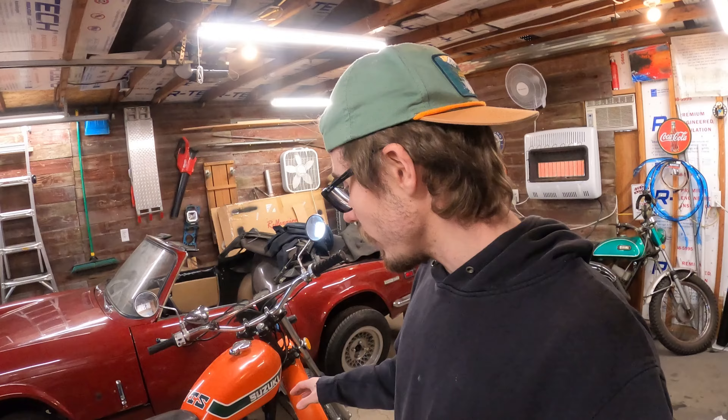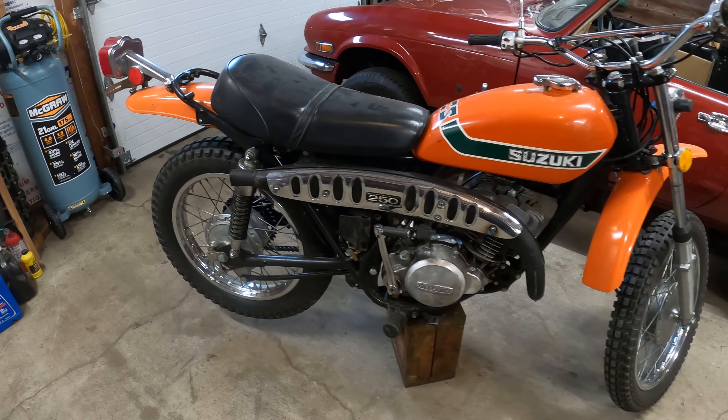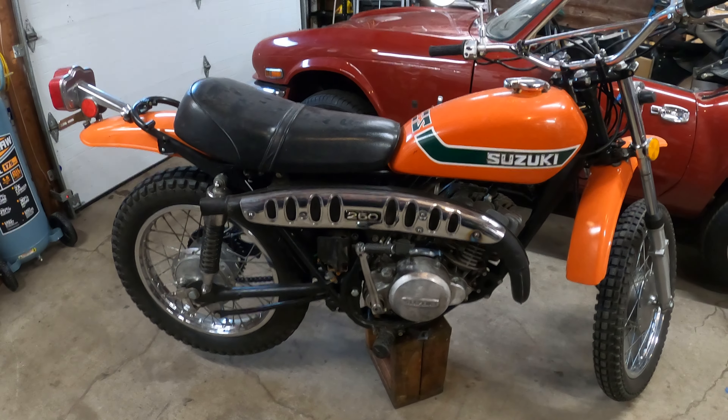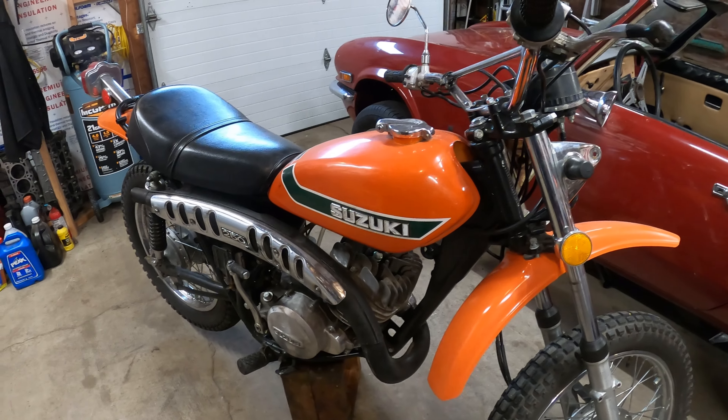So I wanted a 250, and this has been a long time coming. As you can see, this is a 1973 Suzuki TS 250 Savage, and I have been wanting a motorcycle like this for a very long time.